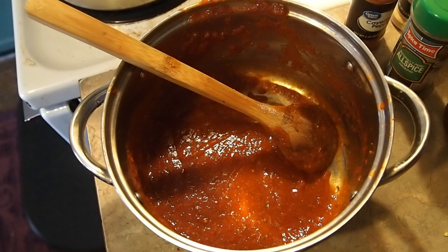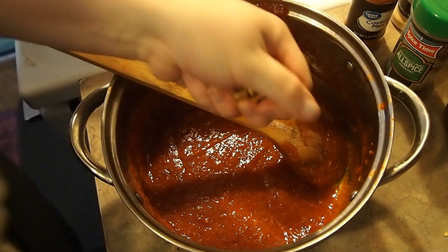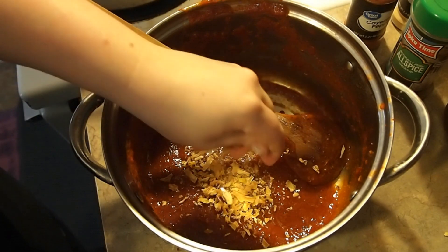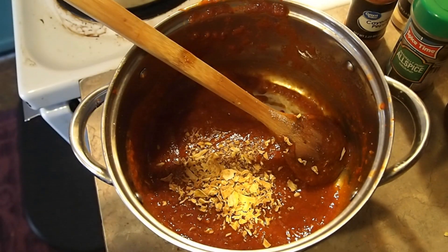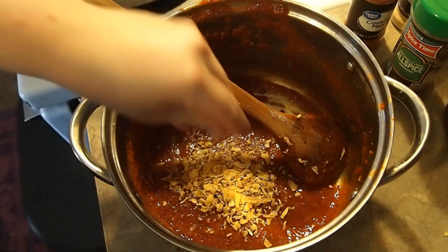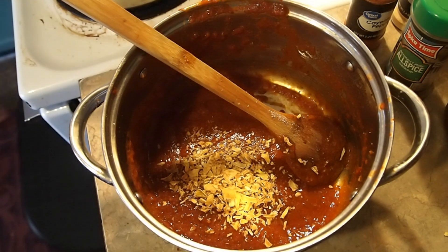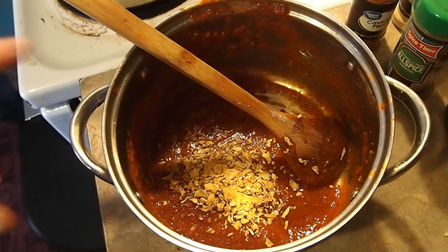You could use fresh ingredients if you have them, but I don't, so I'm going to use some of my dehydrated onion — about half an onion. If you have green pepper it's really good in here; I have some dehydrated but I need to find it.